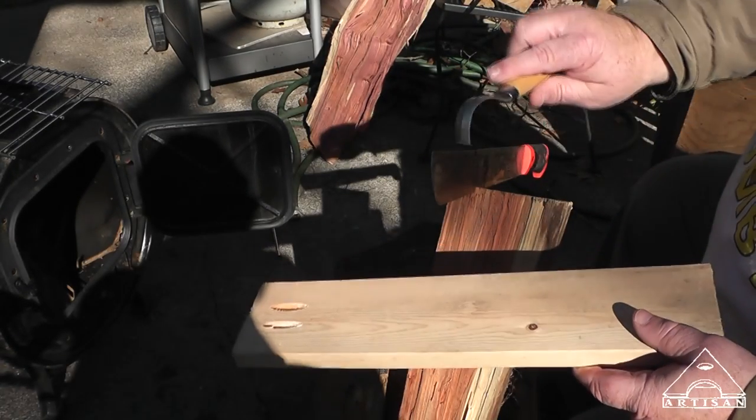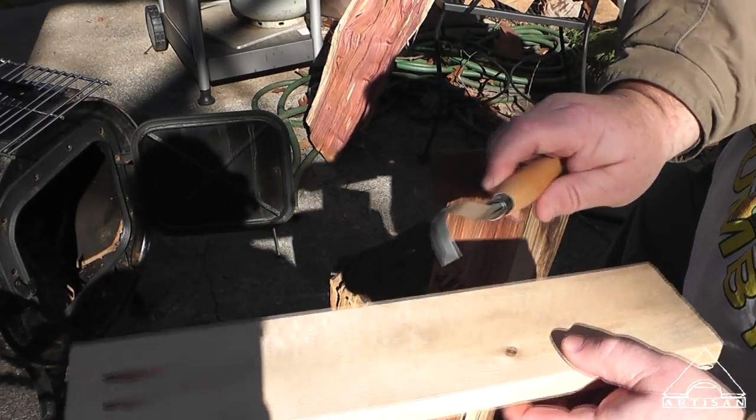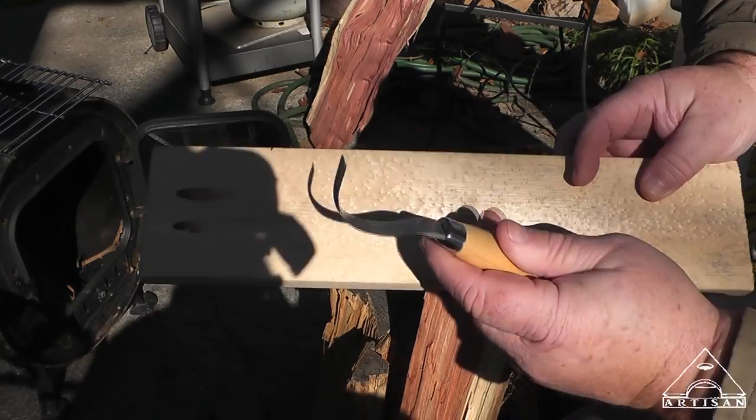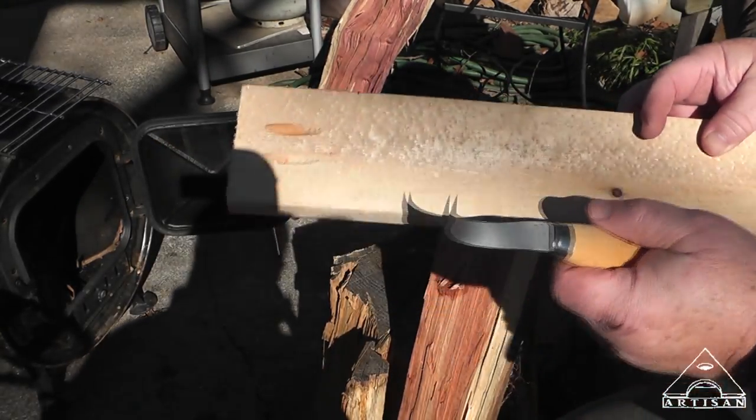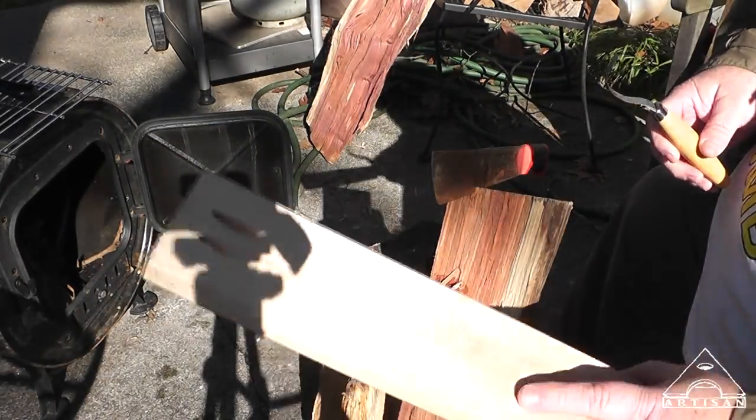One of the cool things I just got was a little carving knife. It's a double-edged carving knife. Barrett and I are getting ready to start this little fire and get cozy out here.